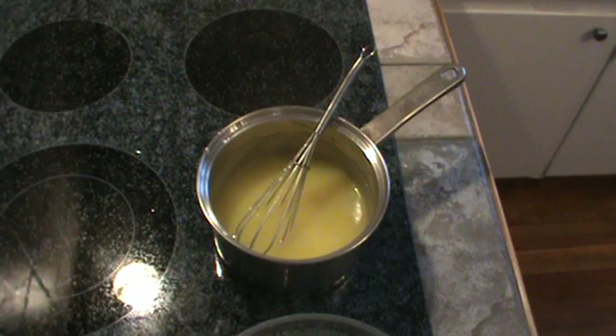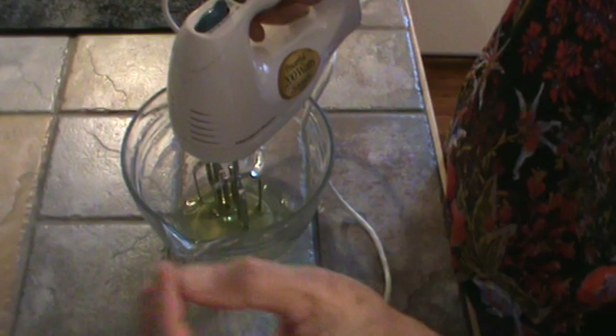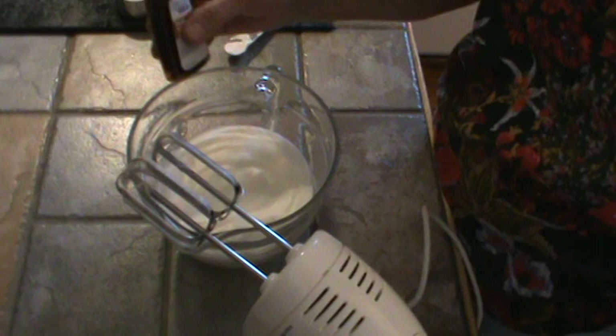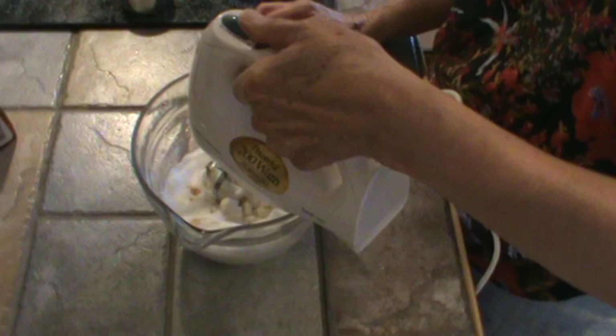Now I'm going to beat these egg whites. There are four egg whites total — one from where I used the yolk for the pie crust, and three from the egg yolks I put into the filling. I'm going to beat these until they just form soft peaks. Okay, we're back and the egg whites have formed soft peaks. Now I'm going to add one teaspoon of vanilla and one teaspoon of cream of tartar right in there, and start mixing it slowly.